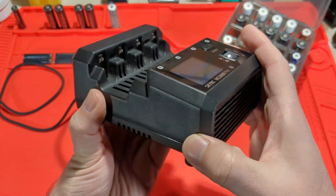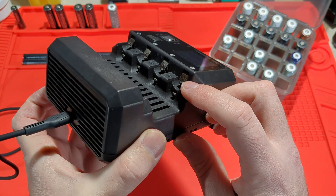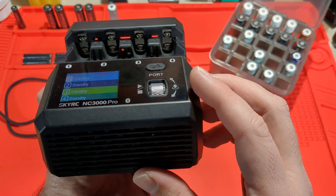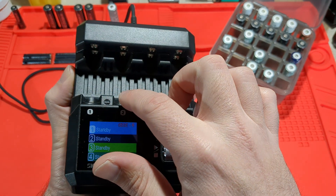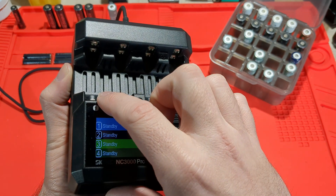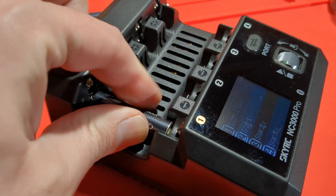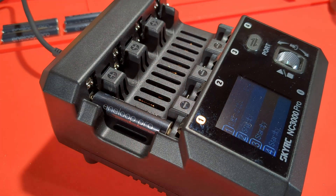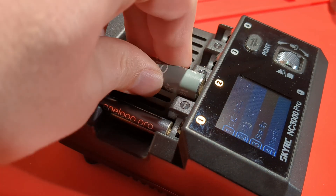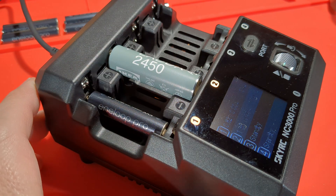These are the positive and negative terminals, specifically for button-top AA and AAA cells. Each of these slots is individual and independent, so you can independently charge and discharge. The bottom row is used for AAA cells and the top is for AAs. They've got quite a nice, snug fit, so they're not moving anywhere.